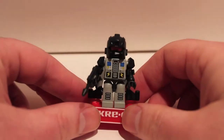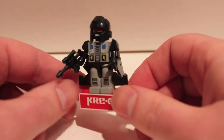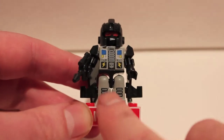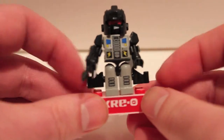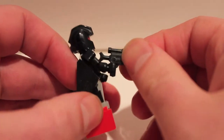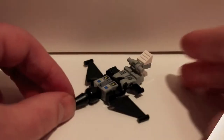Here we have the next member of the Aerialbots — this is Skydive in his robot mode. So far he has the coolest chest detail and a really cool face — black on black with the helmet, which is pretty gnarly. He has the best leg detail too. The others just have little red bits on the toes, but he has the wings on his arms. Really cool chest detail and a cool little gun.